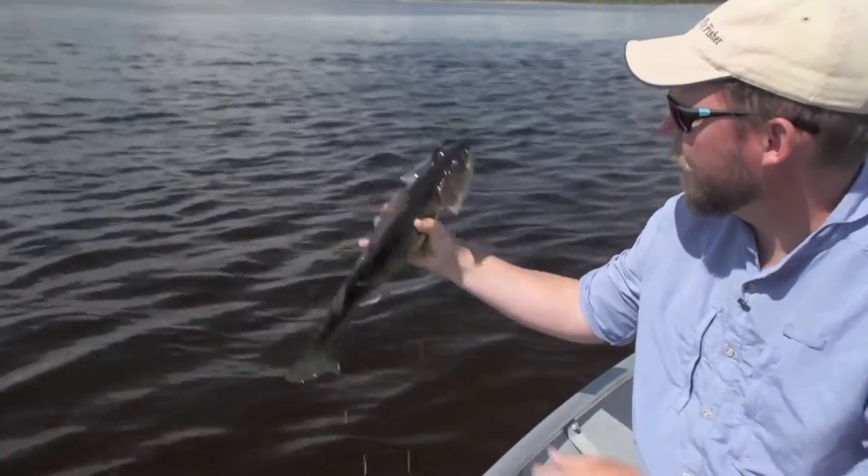I have a confession to make. I generally don't like fishing walleye on fly, but after spending some time here at Wilderness North, my mind has been completely changed and I absolutely love it.